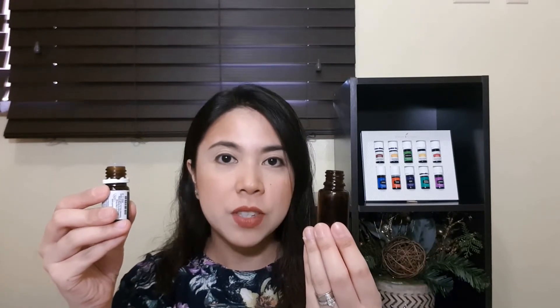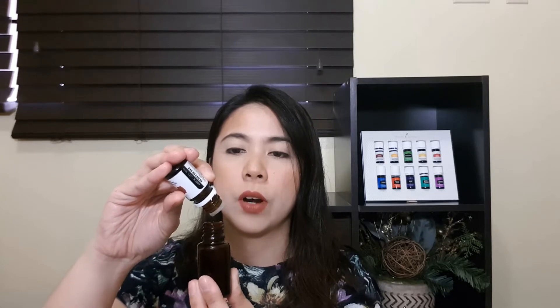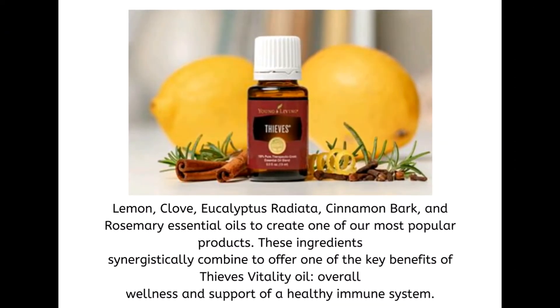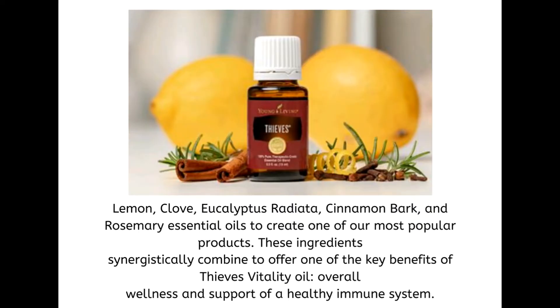We will be putting 5 drops of Thieves Essential Oil. Lemon, clove, eucalyptus radiata, cinnamon bark, and rosemary essential oils are synergistically combined to offer one key benefit of Thieves Essential Oil, which is overall wellness and support of a healthy immune system.